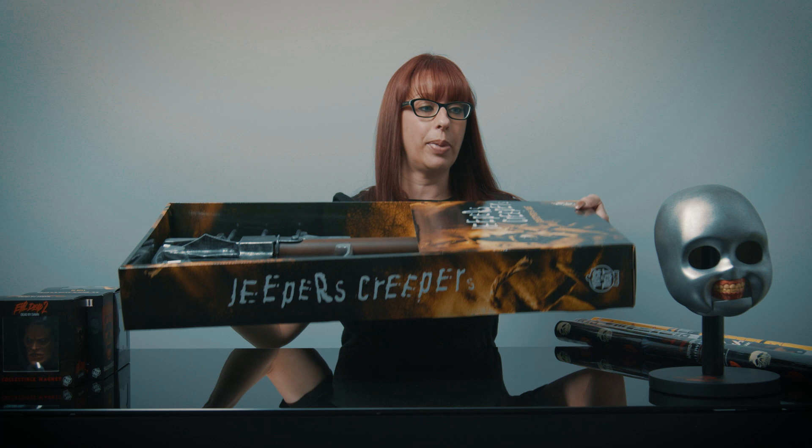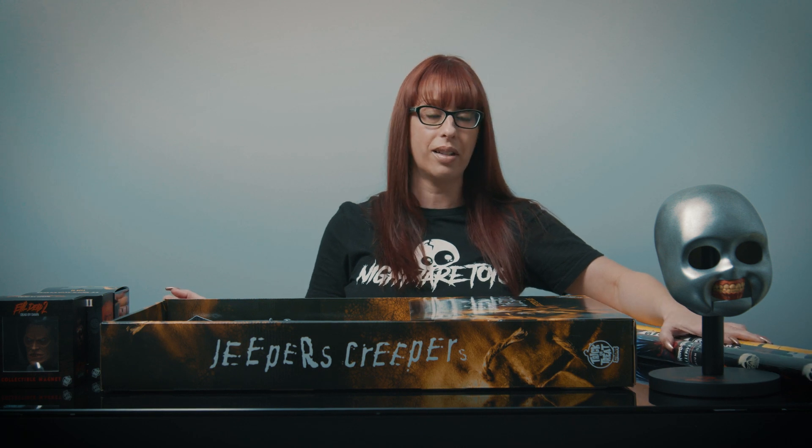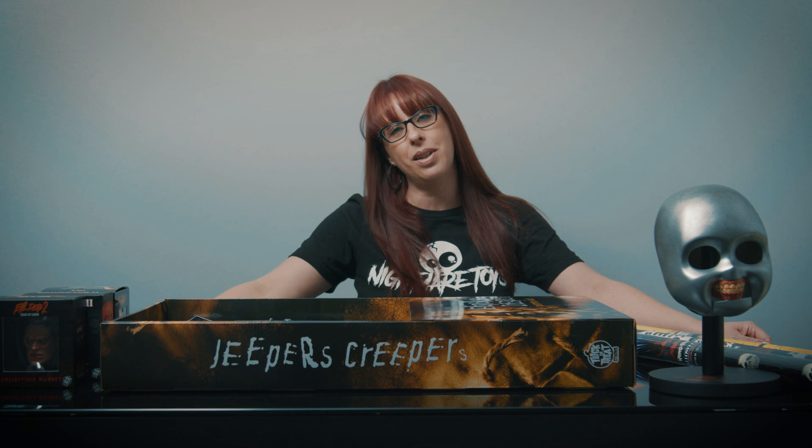And that's all we got in — brand new from Trick-or-Treat Studios. We also got in a bunch of restock items too, so check out the website NightmareToys.com for all these products. Check us out on Instagram and Facebook, and hit that subscribe button. Bye!